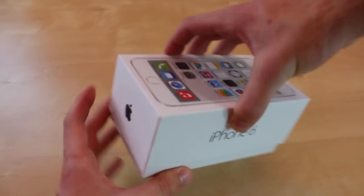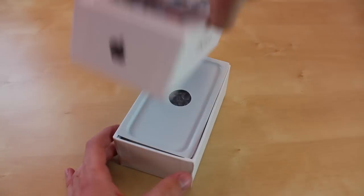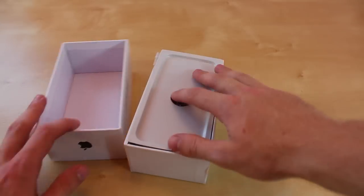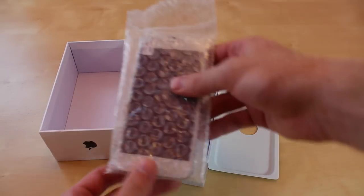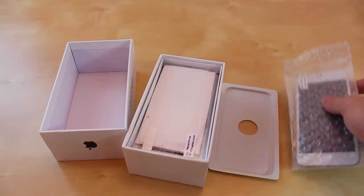Now let's open this — I'm opening this for the first time. The iPhone should be right here but it's not; it's placed under the wrapping right here. We're going to turn this on in a little bit, but let's check out what else you get.